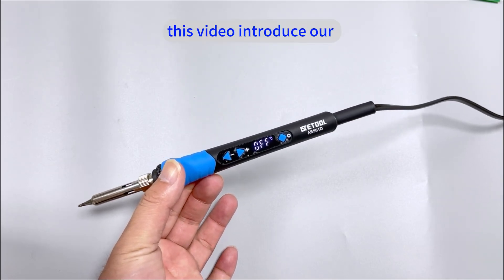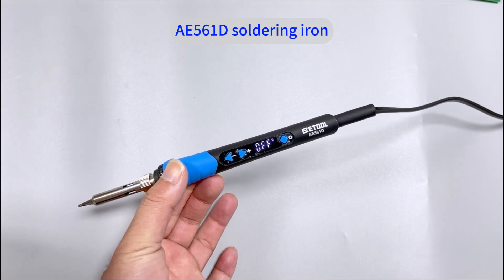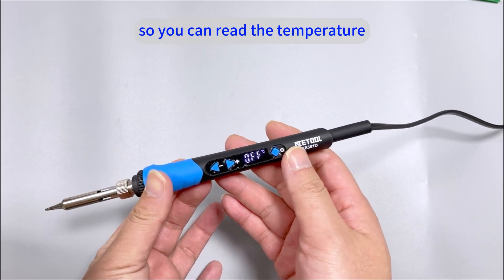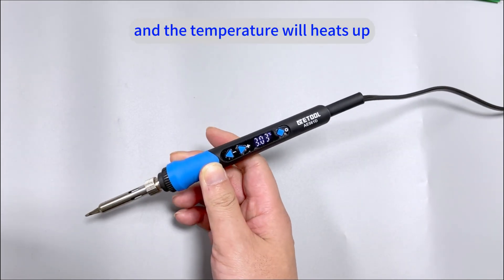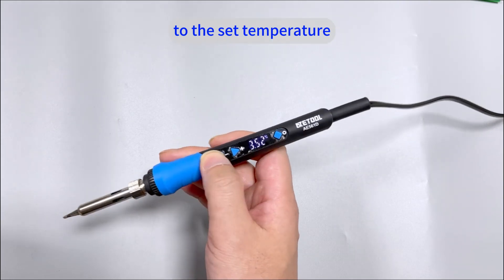This video introduces our AE561D Soldering Iron. As you can see, it's digital so you can read the temperature, and a single press turns it ON and the temperature will heat up immediately from room temperature to the set temperature.